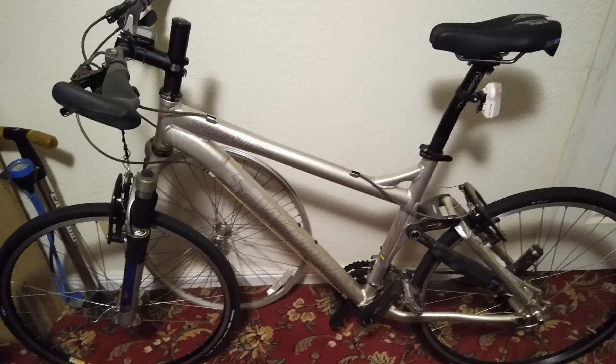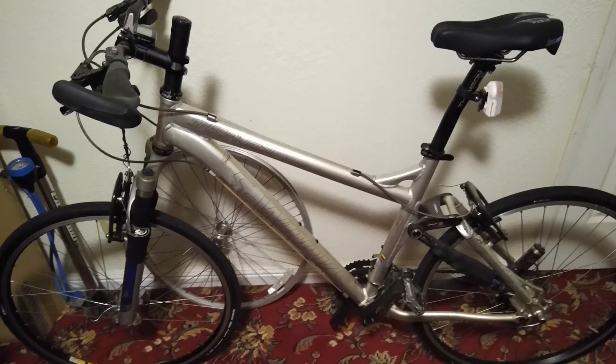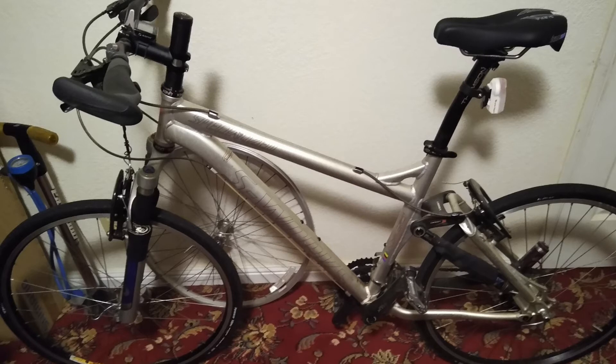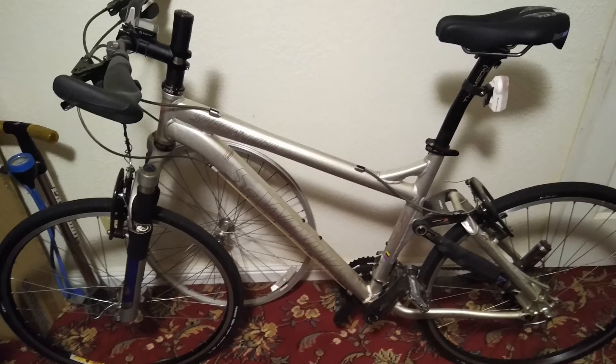Here are the results I got. For the front wheel, before applying the grease it spun about a minute and a half. After I applied the grease and rode the bike for about 30 minutes, I got almost five minutes of spin. For the rear hub, before it spun about a minute, and after applying the grease and riding for about 30 minutes, I got almost 22 minutes.